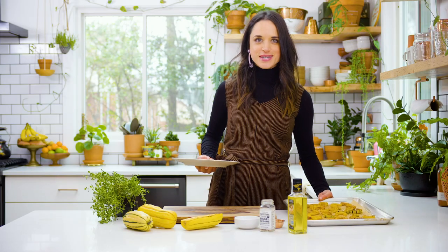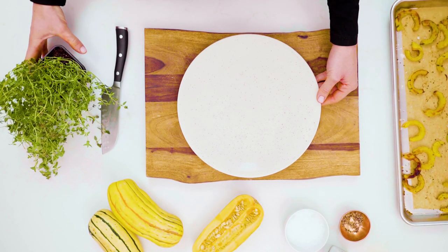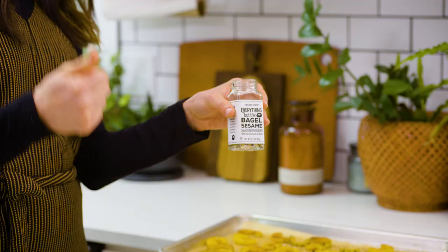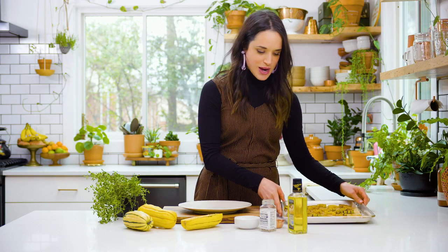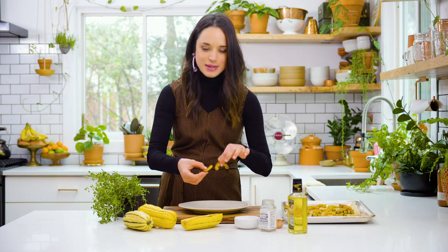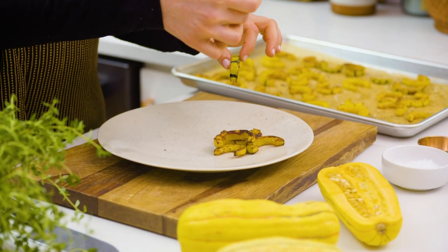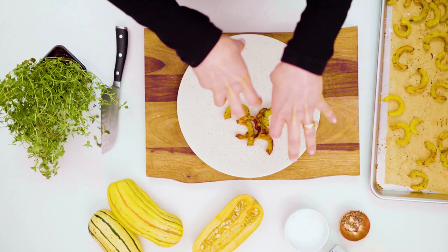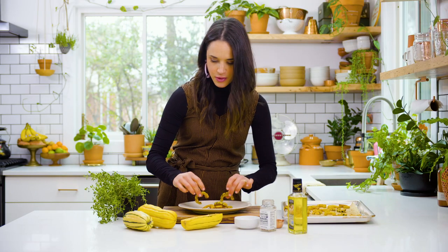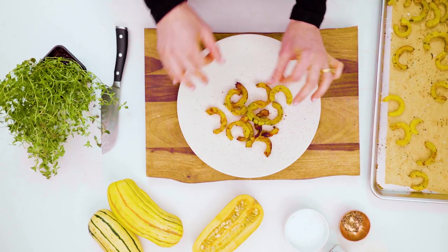We got our squash nice and roasted, and we are ready to style this up. I'm gonna invite our Uncle Herb to the party for this dish. Also, everything bagel seasoning — this is the jam. When I'm styling the squash, I'm looking for pieces that got nice and golden brown, even with some charring on the edges, because those are beautiful. I also love to see the skin with the dynamic color of the green and the yellow. When plating, I put some pieces with the skin facing upward toward the camera, and keep arranging until it's in a pretty pattern — some pieces up, some turned to make it interesting.